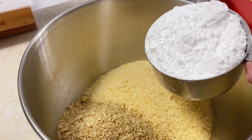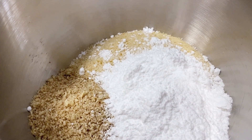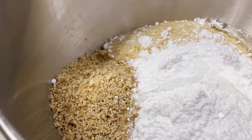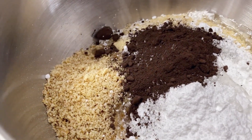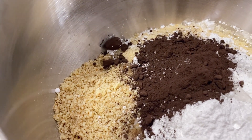To this I am going to add one cup of powdered sugar, a quarter of a cup of light corn syrup. Now we're going to add two tablespoons of unsweetened cocoa powder. I have a good black cocoa that I picked up at a local Mennonite store. I really like it, it's got a good rich flavor.